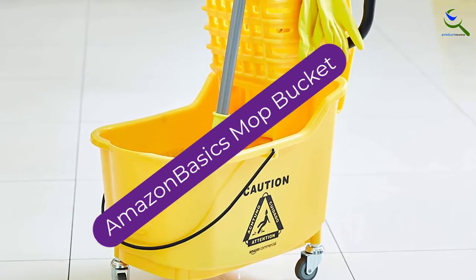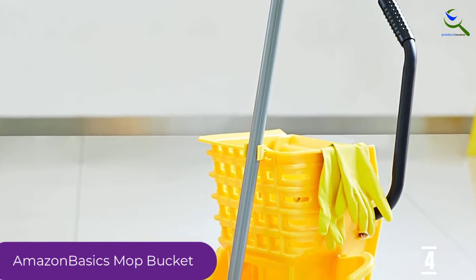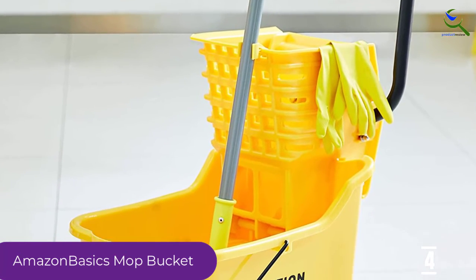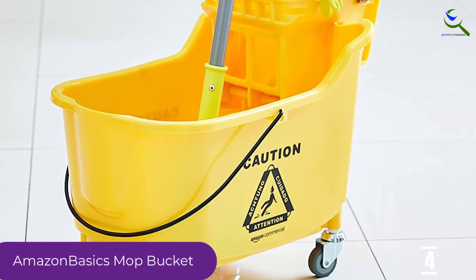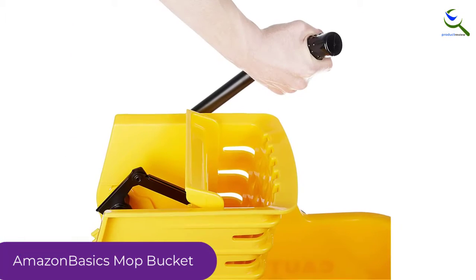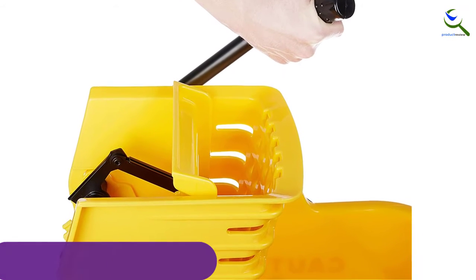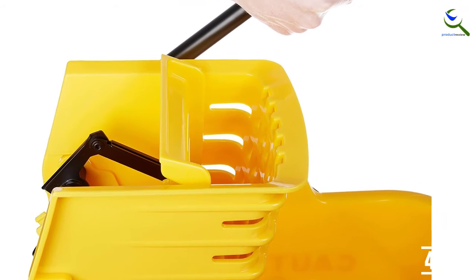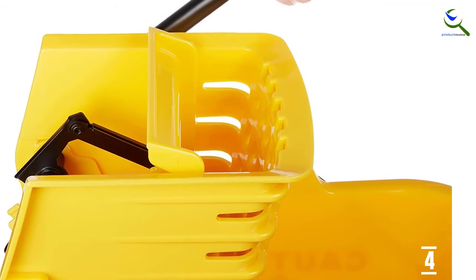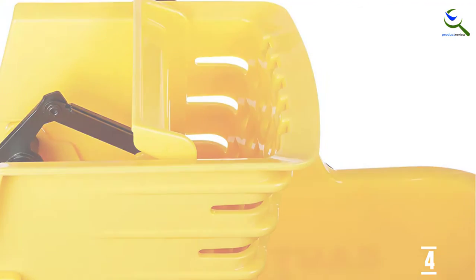Moving on at number 4, we have the Amazon Basics Mop Bucket. Cleaning and routine floor mopping in your home or office won't be the same again with this mop bucket as part of your kit. Measuring 24 x 16.5 x 35.4 inches with a capacity of 35 quarts, the unit features a side press ringer to help you get rid of messes in a couple of strokes. While this isn't the most affordable pail on this list, the excellent design and high efficiency make it worth every buck.